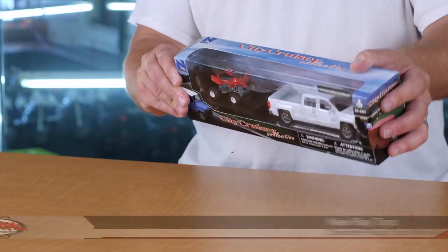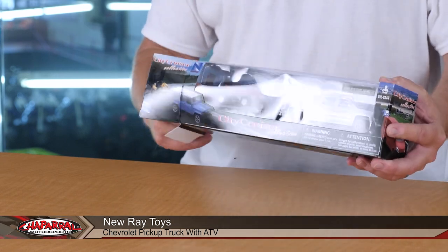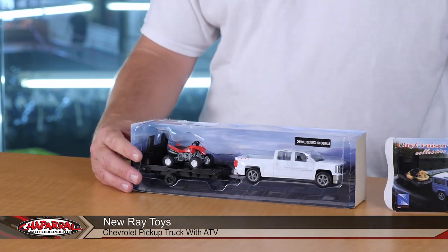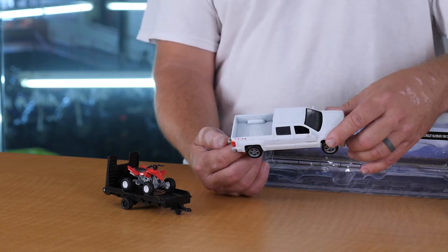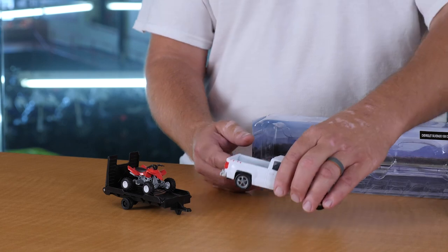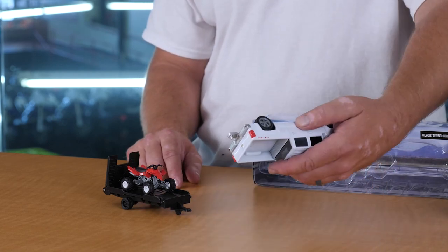Hello, I'm Carl Bradge from Shepard Motorsports and today I want to introduce you to the City Cruiser collection from New Raid Toys. This here is going to be a Chevy Silverado Crew Cab 1500 with a Honda ATV on the back. What we're looking at here is a 2014 Chevy Silverado Crew Cab, a 4x4 equipped with a tow package with a nice trailer hitch ball there.